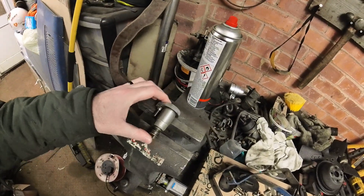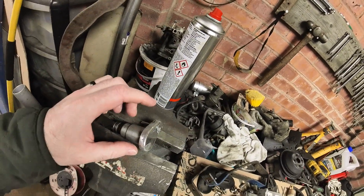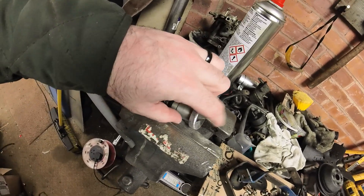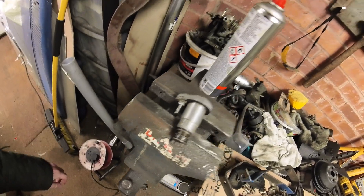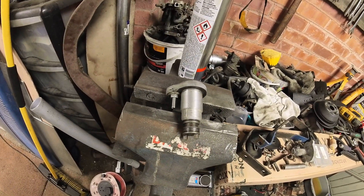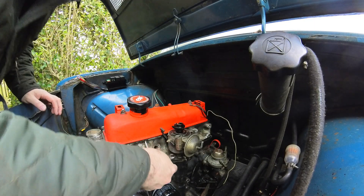We've made a distributor blanking plug using an old distributor that I chopped in half, then drew the shaft out and chopped it down further so it wasn't standing proud of the flange. I created a little cap from a spare bit of aluminium. We're just going to quickly fit that on the car now — it should tidy up the engine bay a little bit and create a touch more space.